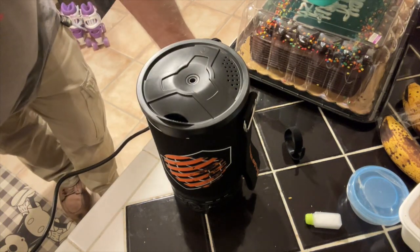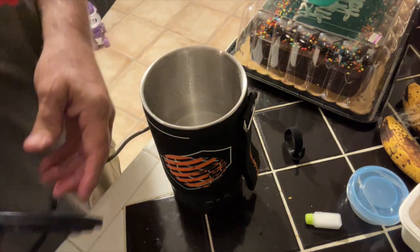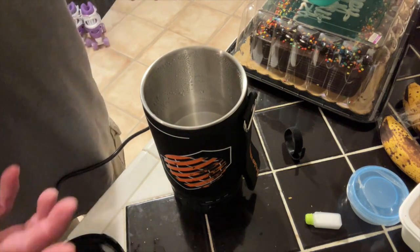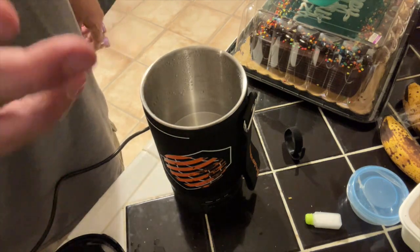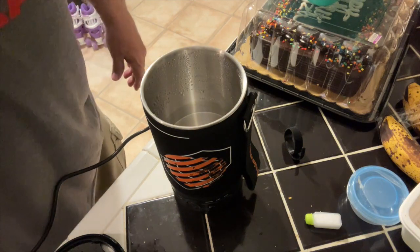That took about a minute and a half. I like that. Yep, water is boiling. So now I can put my noodles in here and let it sit, and you can cook soups and other stuff in here. I'm pretty impressed with this product — it works pretty good. It took a minute and a half to do a cup, so I figured it would take a little bit more if you're doing two cups. I wouldn't put more than that in there for boiling water because then it would want to boil out and you'd get burnt.